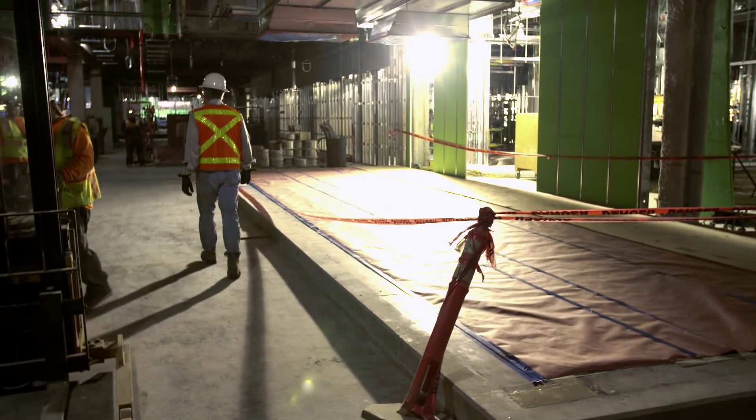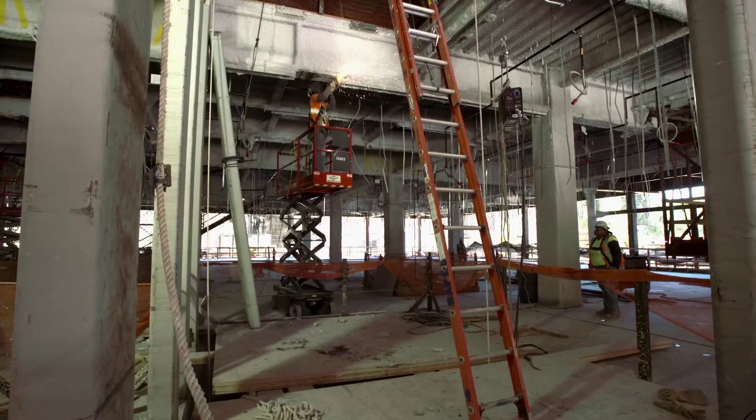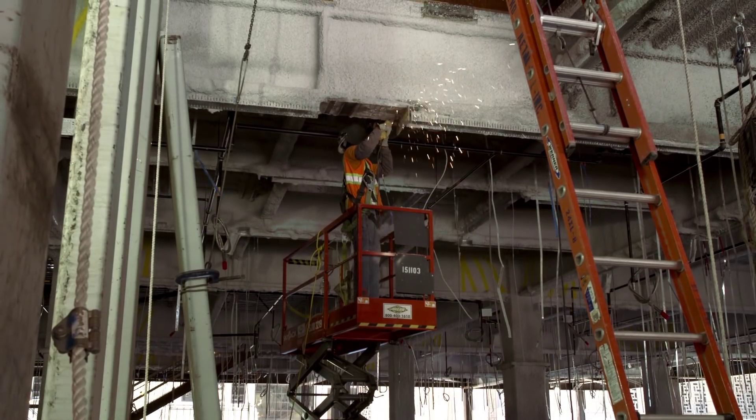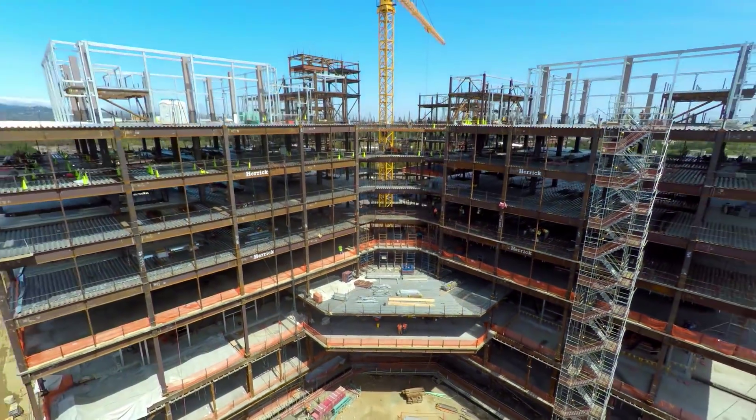When you go down to the basement there's probably a hundred to two hundred tradesmen down there that are starting to put all the mechanical gear in place. All the studs and partitions are in place right now in the basement. All that work is just starting to come up through the hospital. We're going to start putting on the outside wall, get dried in, and start charging for the finish line.